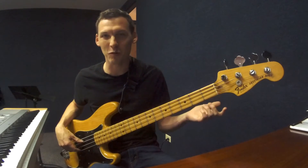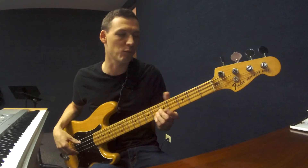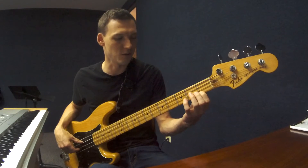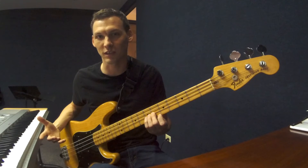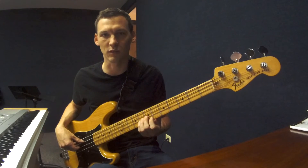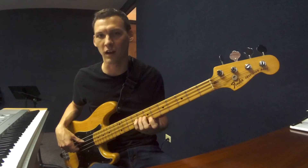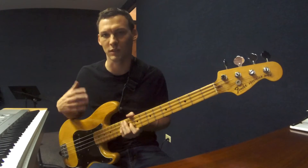Zero plus five is five, so those two notes are the same. Then if we move up one fret, we go to the A-flat on the G string at the first fret — that note is at the sixth fret of the D string. One plus five is six. Then A: two and seven. B-flat: three and eight. Four and nine. Five and ten. Six and eleven. Seven and twelve, et cetera.